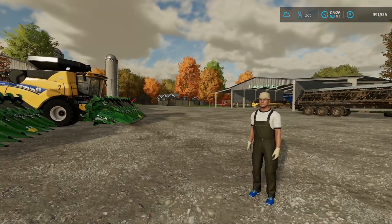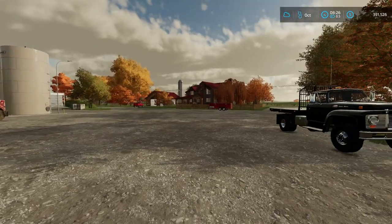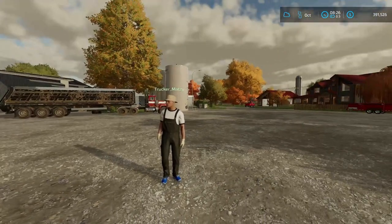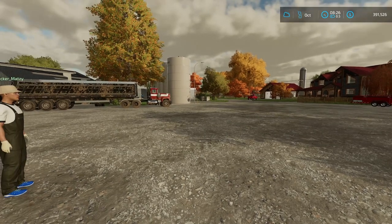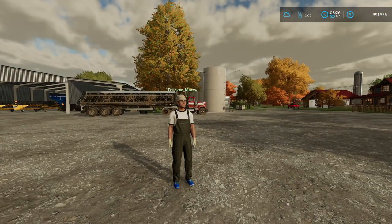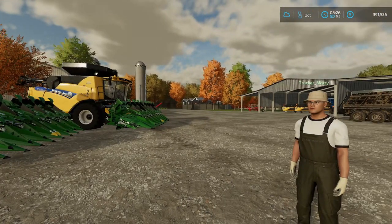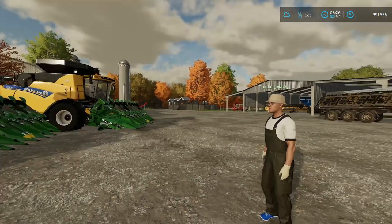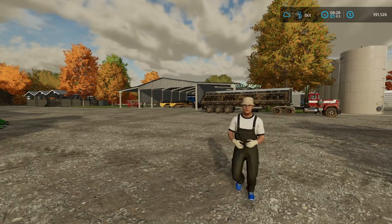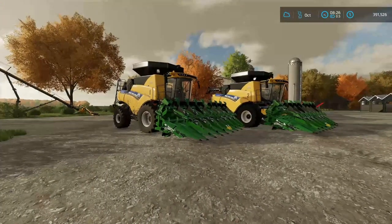Alright, do you want to follow me out? Yeah, I'll follow you. Actually, why don't you jump in one of the pickups — we'll take one combine out, come back, and grab the big tractor to hook it up to the grain cart, then bring out the rest of everything else. It's the New Holland quad truck. Well, we're mixing everything else, might as well.